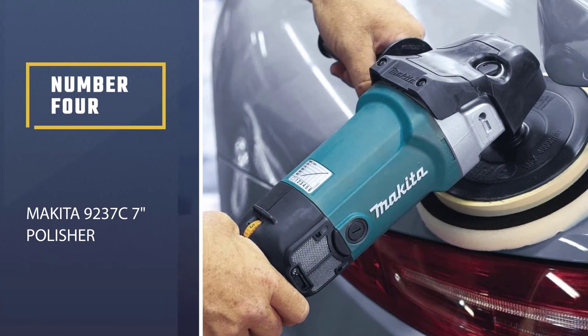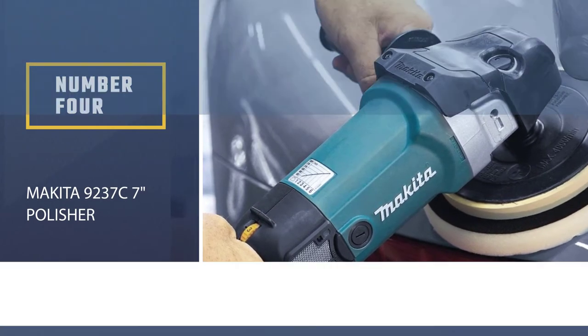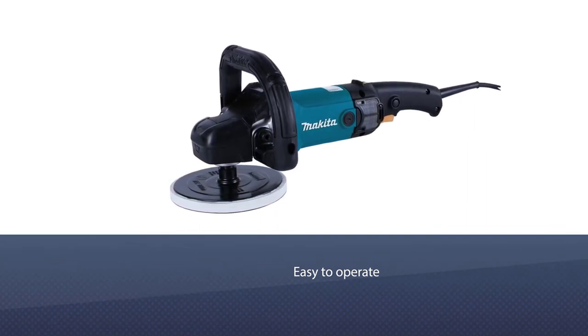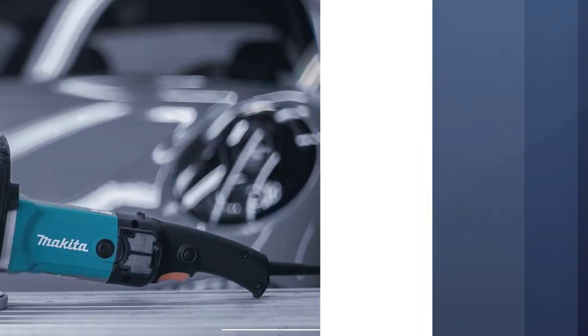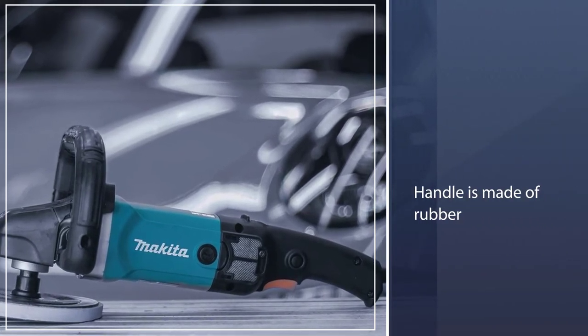Number four: Makita 9237C 7-inch Polisher. You have three choices when it comes to buying this polisher — you can buy it as a kit, by itself, or as a kit with an extra pad. It's also great for beginners as it's easy to operate.